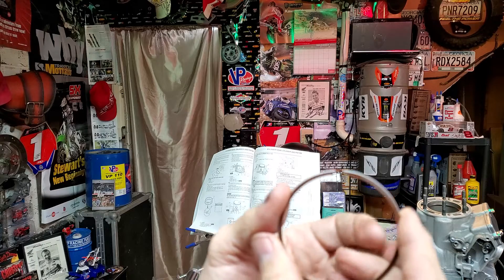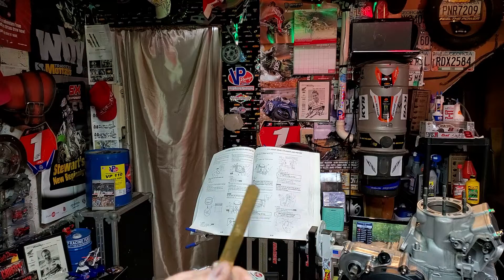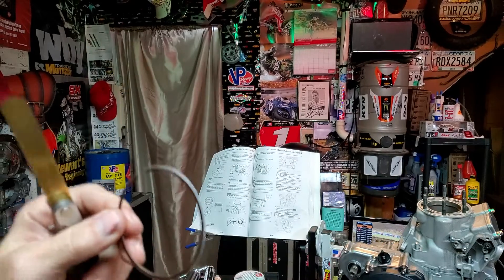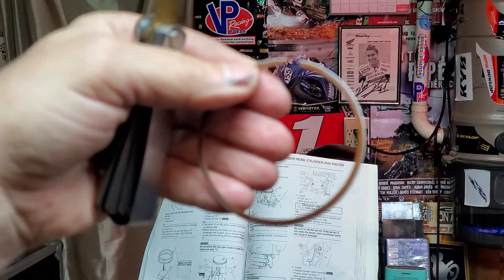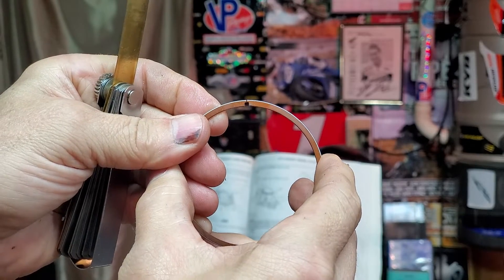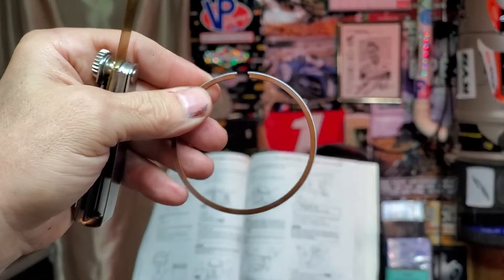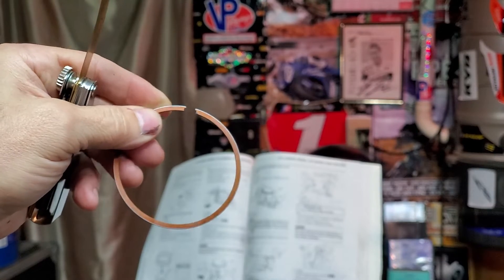This is why we measure ring gap when we install new rings on any engine, really. If you can look at it closely — let me do a little zoom in here — see that gap right up at the top there? That tiny gap — that is the gap they are talking about.